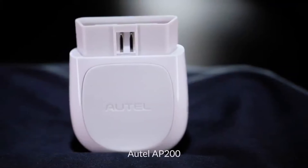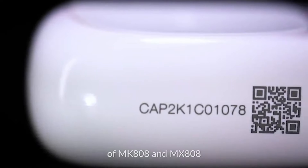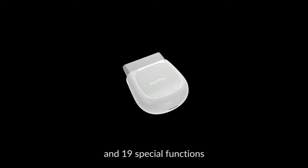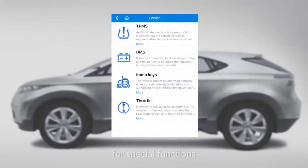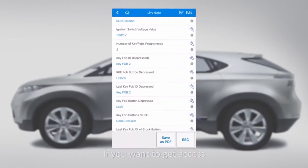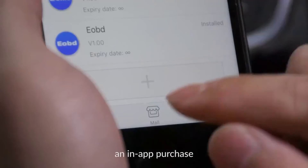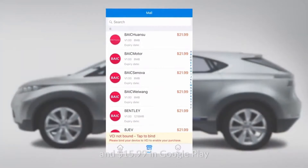Overall, the Otel AP200 is a great tool for DIY car enthusiasts who want to diagnose and address minor car issues themselves. If you're comfortable using a smartphone app and are interested in taking a more proactive approach to your car's maintenance, the AP200 is a valuable investment. However, for those who prefer to leave car repairs to professionals or need a scanner for strictly basic check engine light functions, a simpler OBD2 scanner might be more suitable.